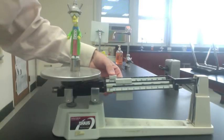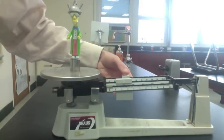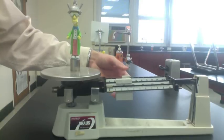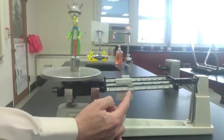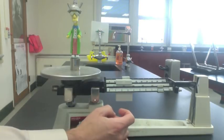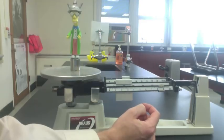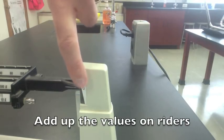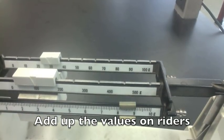Now try the tens rider. Move it out one click at a time until the pointer drops below zero, then move it back one click. Finally, slide the smallest rider out a little bit at a time until the pointer just balances. With the scale in balance, it's time to add up each rider. Looks like 138.6 grams.